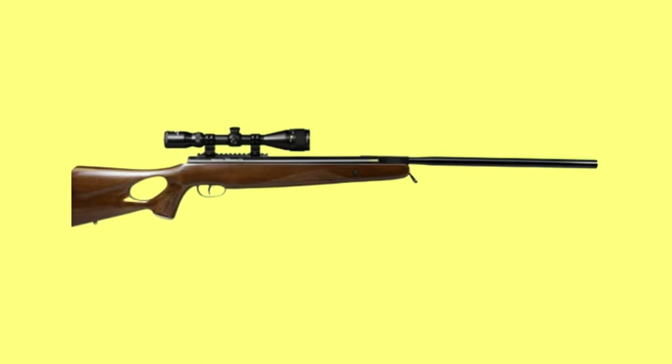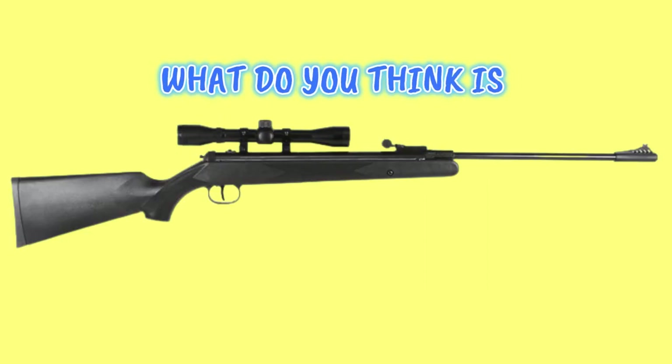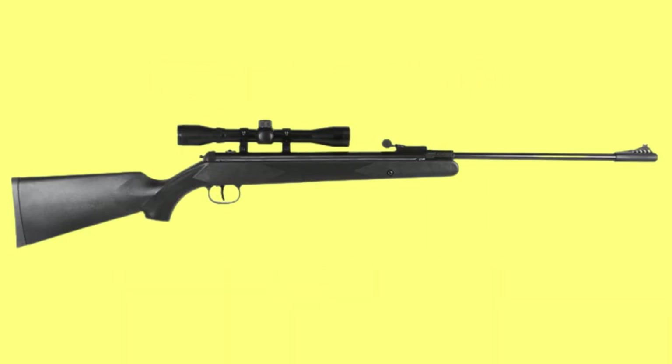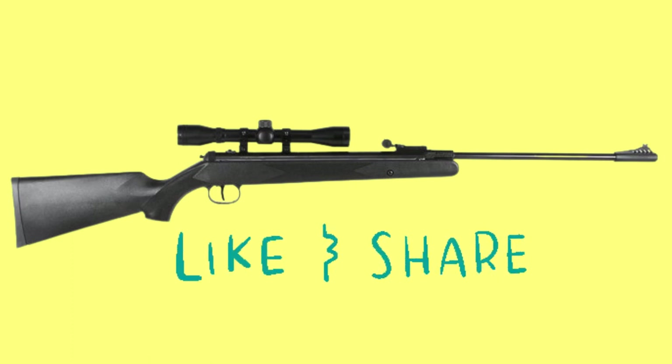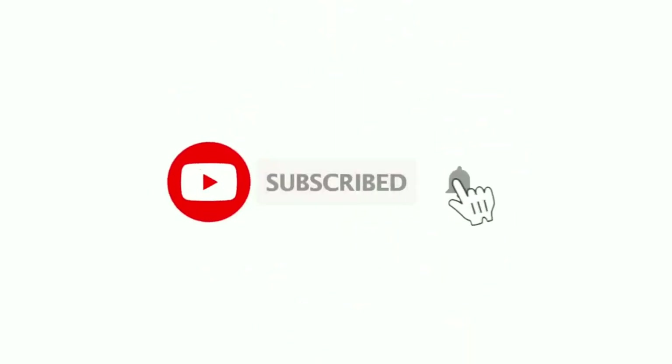That's all about the top 10 best air rifles for pest control. I hope it was of great help. Tell me what you think is the best air rifle for pest control for you. If you like this video, like and share it with your friends. Don't forget to subscribe and hit the notification bell and you'll get updates for all new videos I upload. See you again. Bye.